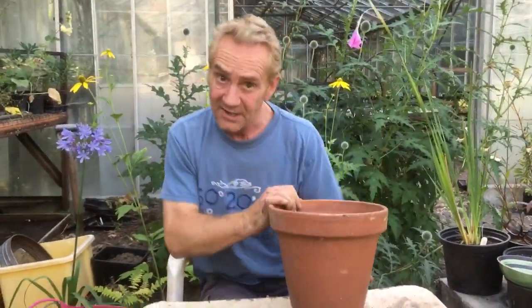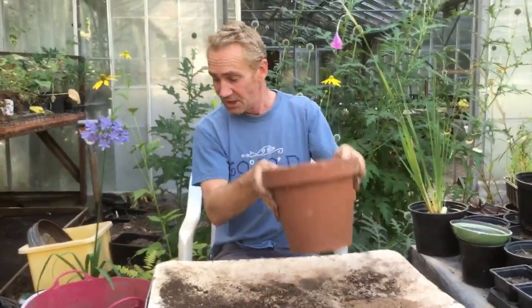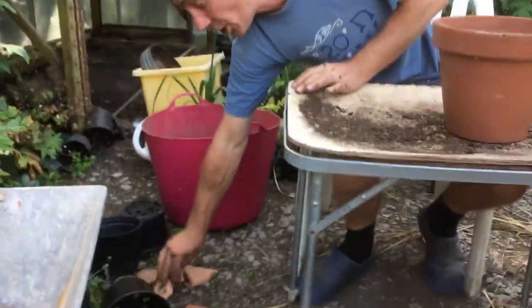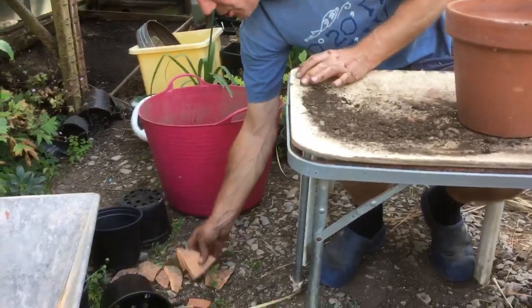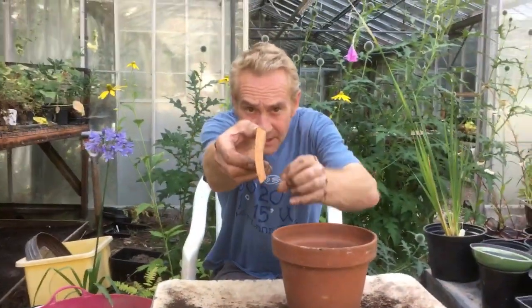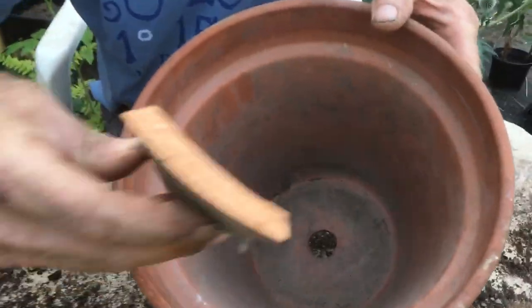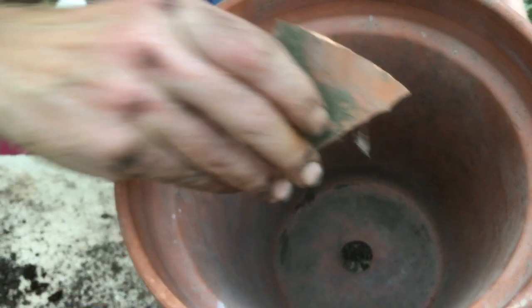I'll pop the compost down there. Now, diorama love good drainage — very, very important. So you want a big hole in the pot. Then we put the crocks in. If you've broken up old plant pots, you'll get one that's got a curve on it. We put that over the hole with the curve curving up, so it creates a little gap so the water can get in.